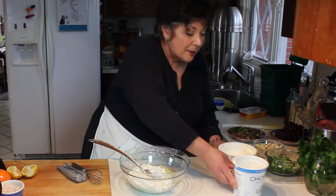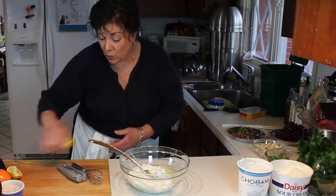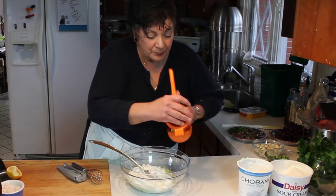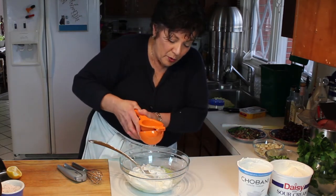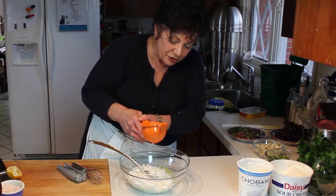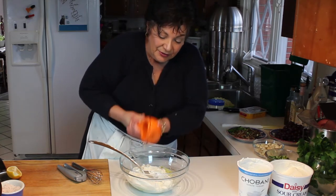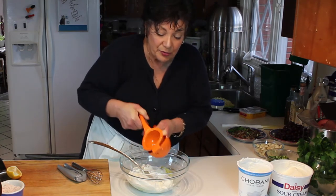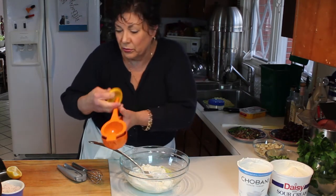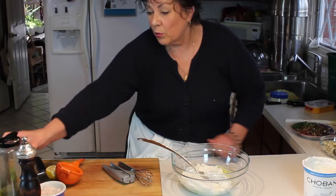We're going to add the juice of a quarter to a half a lemon. This one's pretty juicy — that's the juice of a half a lemon. I'm making a lot because I like to have this in the refrigerator. It holds up really well, and it's just so good. It's great on burgers too, and as a dip for french fries, believe it or not.